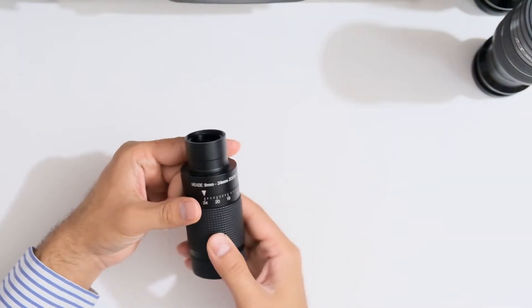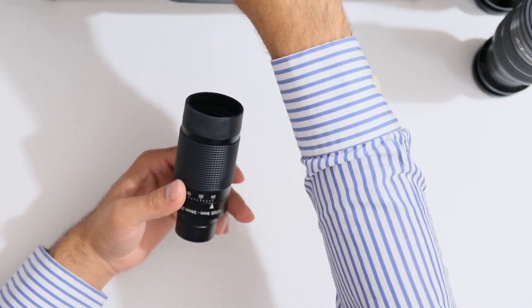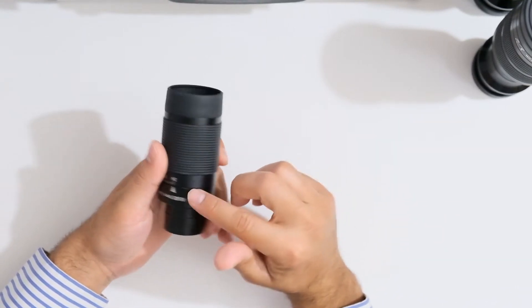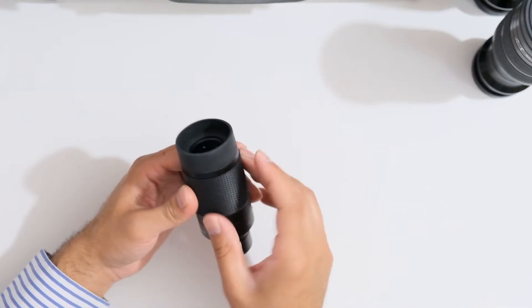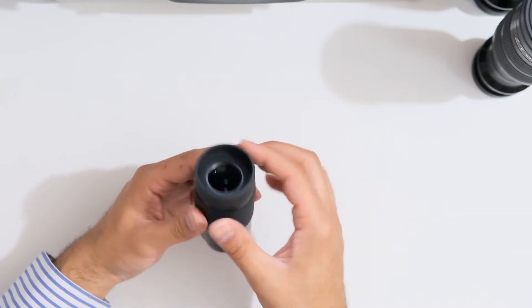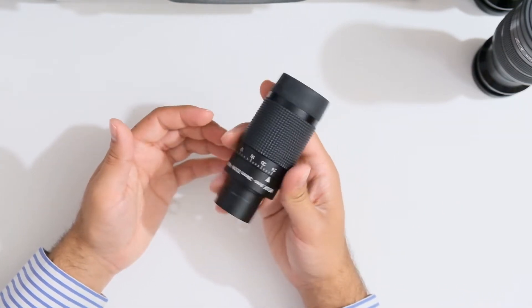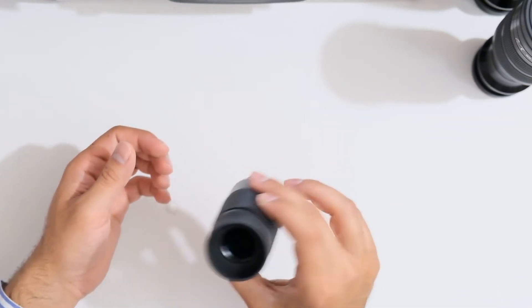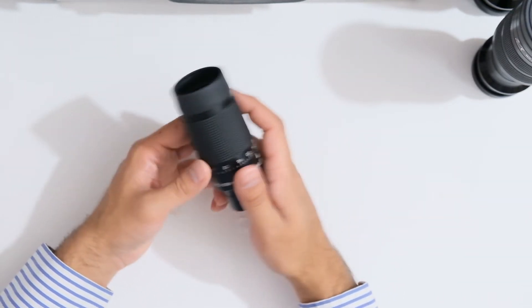Up next we're going to look at the mid 8 to 24 millimeter zoom eyepiece. What I noticed with this eyepiece is that the construction is quite good — it's a full metal eyepiece with a plastic area to hold and a nice soft rubber eye cup. No complaints about the construction. I do hear a tiny bit of a rattle when I shake the eyepiece from the glass moving inside, but that's quite normal for zoom eyepieces so that's nothing to be worried about.